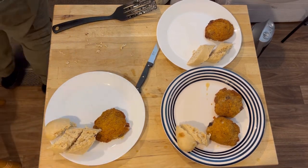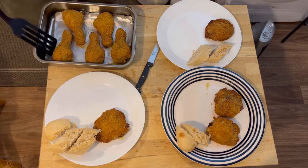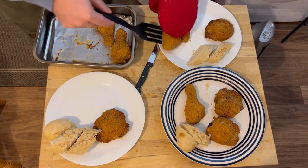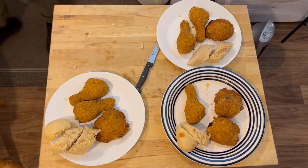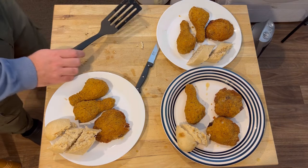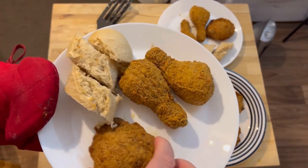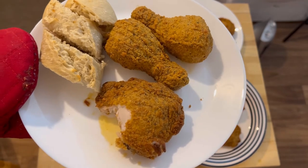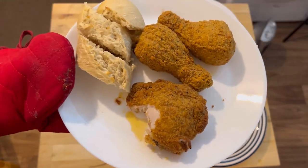Now the drumsticks — they're sizzling away as well. One there, two there, two there, and two there. Food's ready! I'm going to give this a try — it's munch a bit of this. Perfect southern fried chicken, really nice from Sainsbury's.